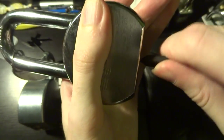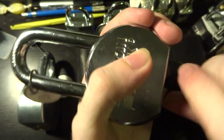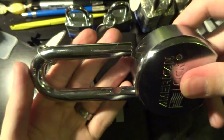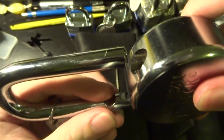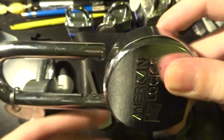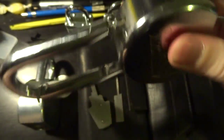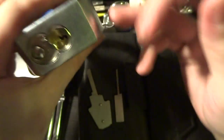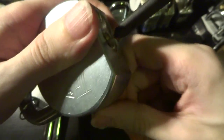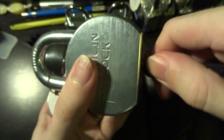There we go. We've got this nicely seated and you'll notice we can turn it a little bit further. You're going to feel a change in the resistance as you turn it and you're just going to twist — and there we go. It does take a bit of force, so you do want to be careful and you want to be able to tell the difference between the resistance you're going to feel going against the spring of the actuator versus the wall of the cylinder. There's one open.